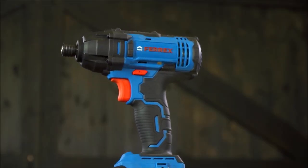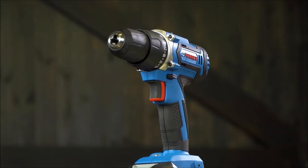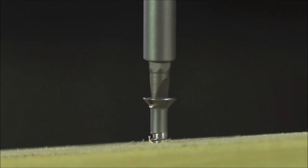Finally I've got the drill driver. The Ferex 20 volt cordless impact driver is a very useful tool — its powerful motor can drive and loosen screws in the toughest of surfaces. And the drill: the Ferex 20 volt cordless drill is a must-have tool around the home and garden, allowing you to drill and screw into a variety of materials.